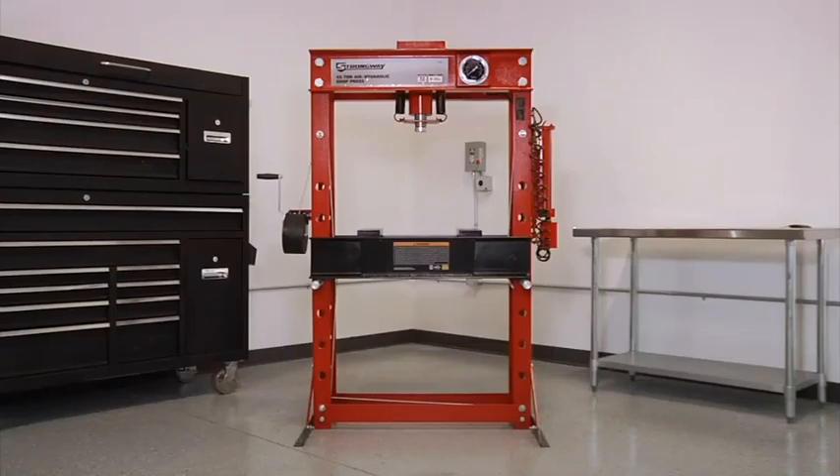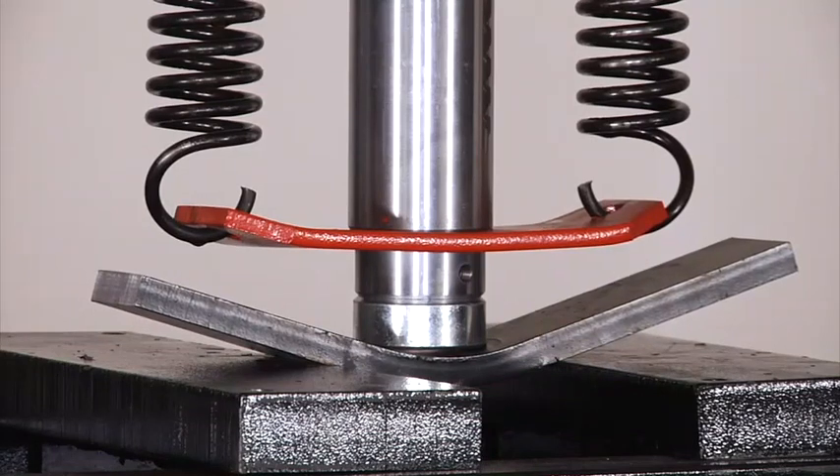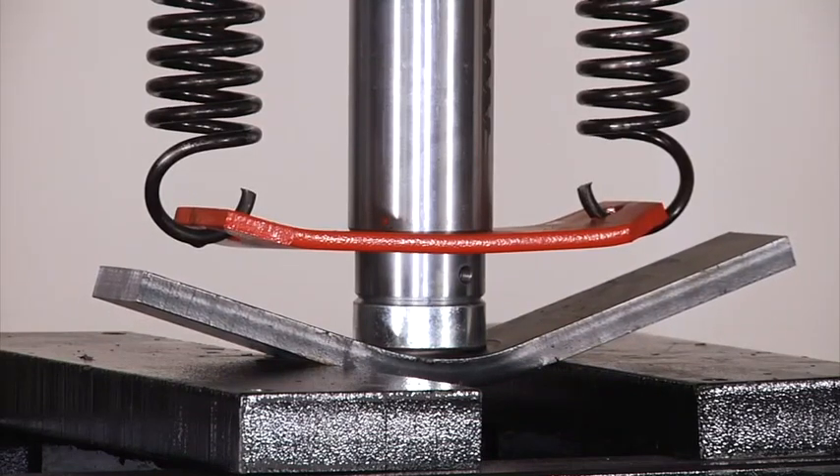These hydraulic shop presses from Strongway are great for straightening, stamping, bending, and pressing any component that is hard to handle.